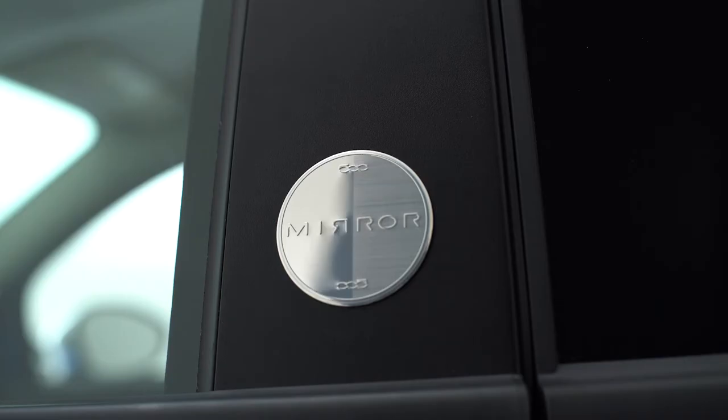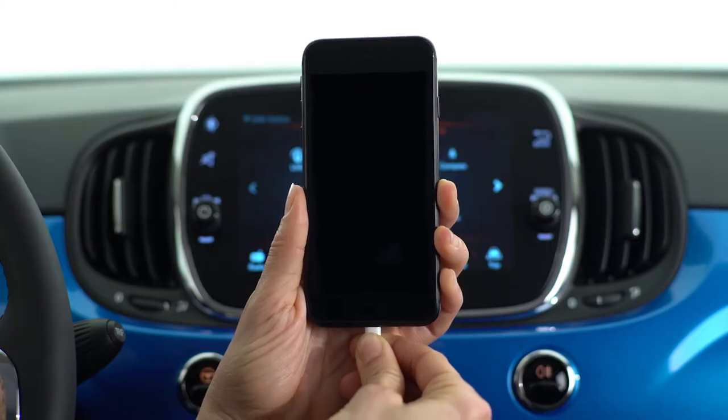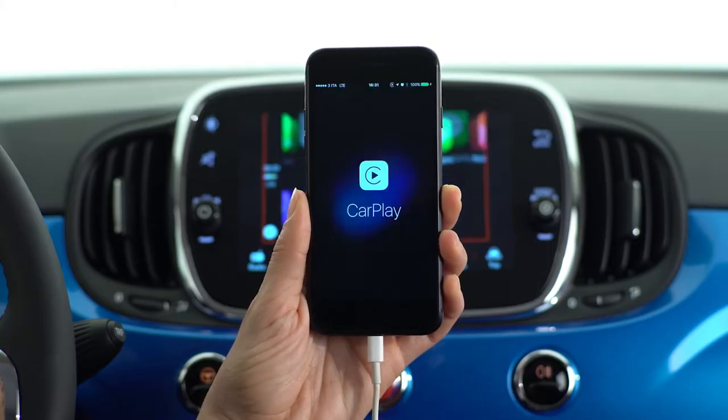500Mirror with Apple CarPlay compatibility lets you use Siri while staying focused on the road. Just plug your iPhone into the car with a suitable cable.